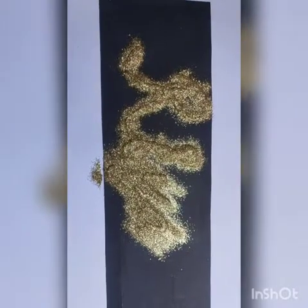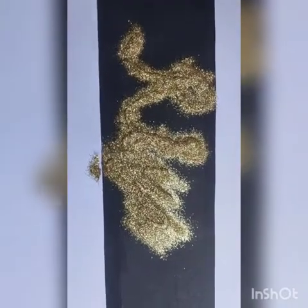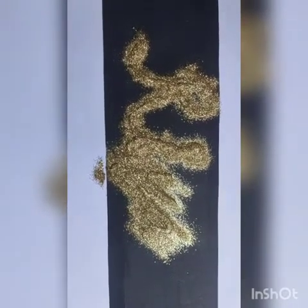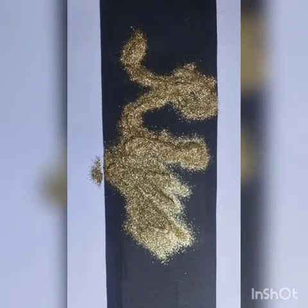I have applied the glitter here and we are going to wait for 5 minutes and let it dry, and then we can show you how it looks. Wow!